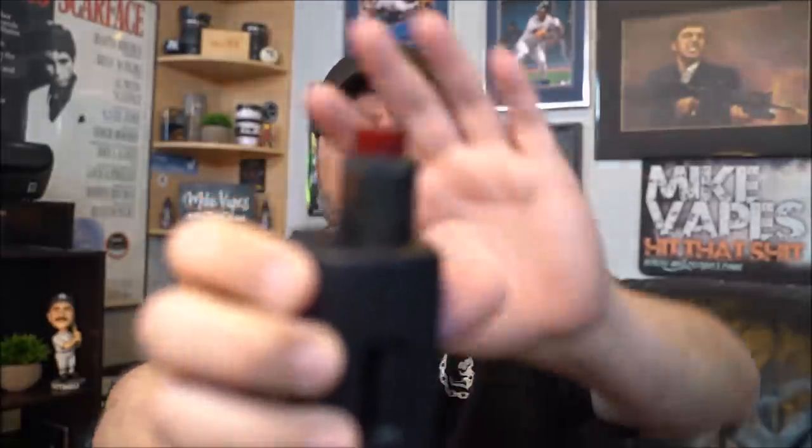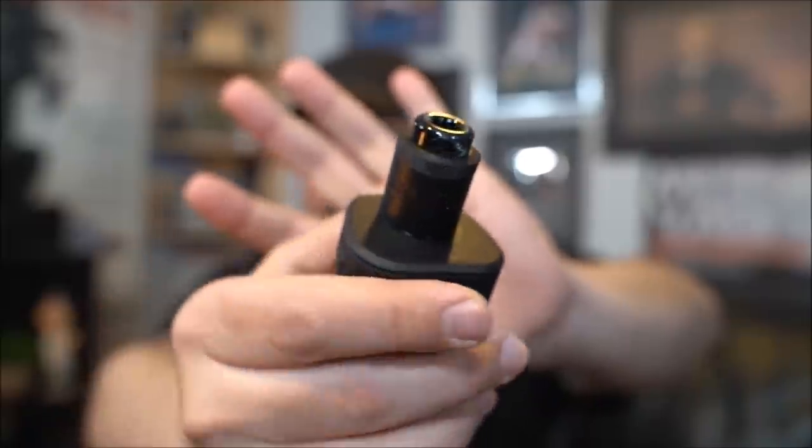Alright, the up-close Poison RDA by Damselfly — my thoughts. Cons first. The included drip tip is garbage — look at the way it pops out. I tried putting on a different heavy 810 drip tip and couldn't get it in. I went through a lot of 810s and most fit, but that one specific drip tip I really wanted to use didn't. So the included drip tip is a con, and the 810 sizing seems slightly inconsistent.